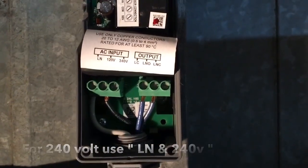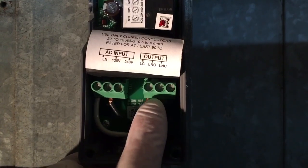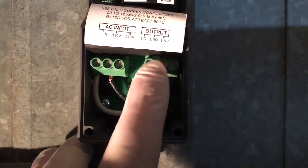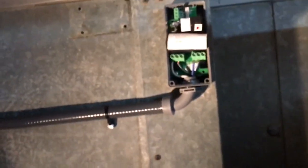Anyway, the other terminal is normally open contacts. You use your common — LC is your common — and a normally open set of contacts. I just wire it in using one of those seal tight whips, a 6-foot whip, and put it around there.